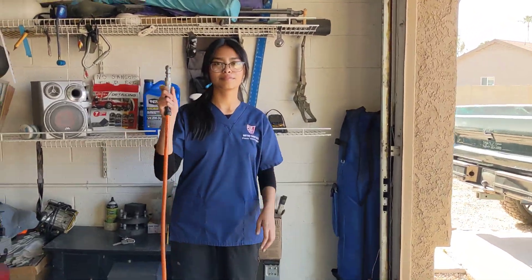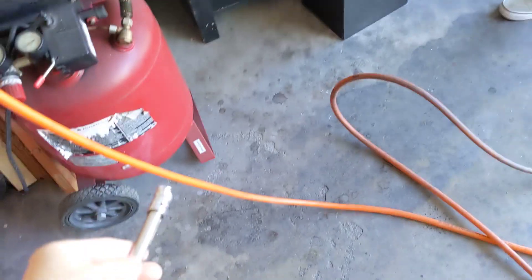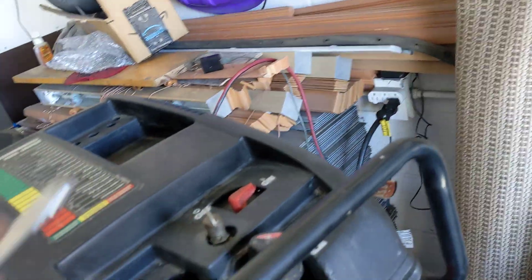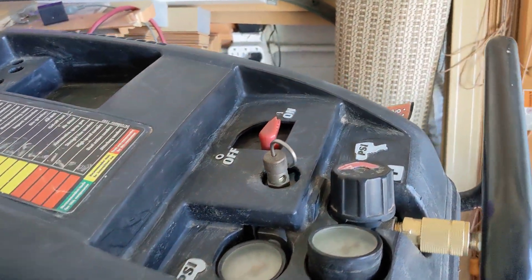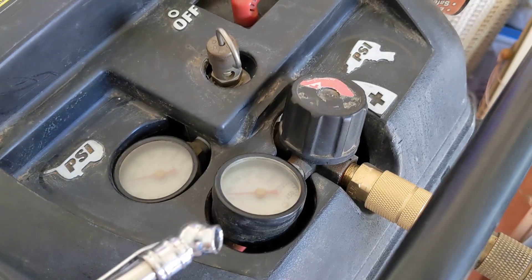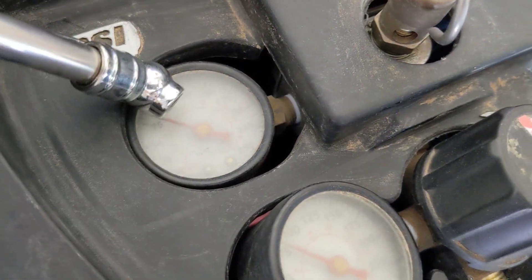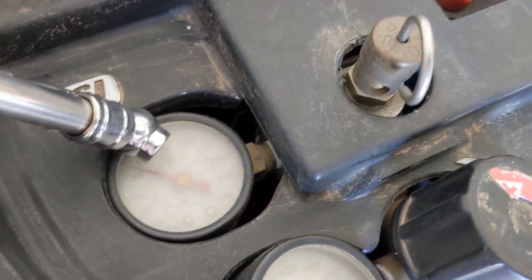Then you go over here where the air compressor is, and you go to the Husky. The Husky will usually have this orange wire wrapped around here, and the plug-in thing will also be wrapped around the handle. You gotta check how much air is already in the machine — right now it's at about 77 PSI.